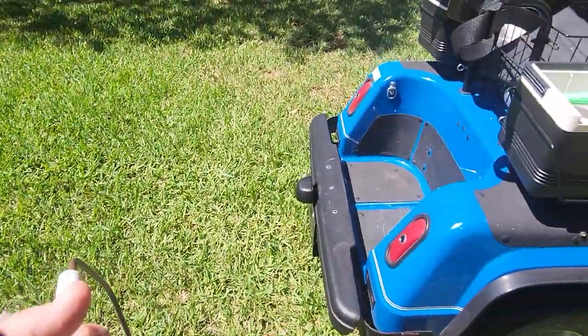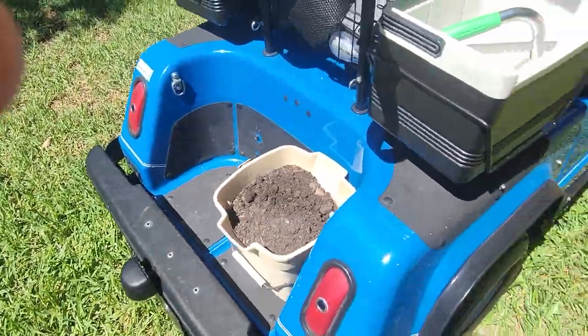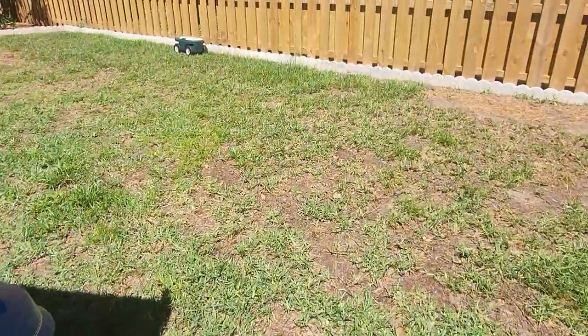I'll throw the bucket on the back of the cart, because you might as well use what you've got. Let's come on over here.